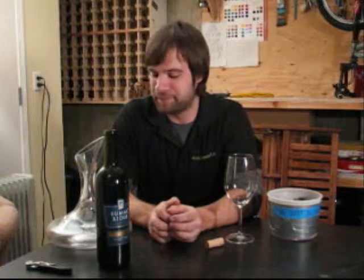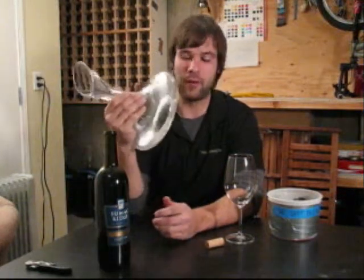As you can see, I'm still in my work clothes — just got home from work. I want to go upstairs, get freshened up, cleaned up, have a shower, maybe have some dinner. But first, I want to fill my decanter with the wine.